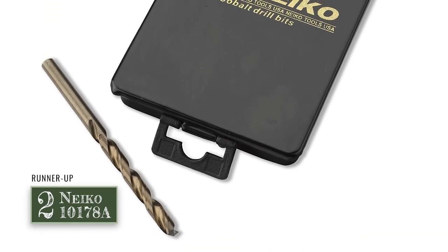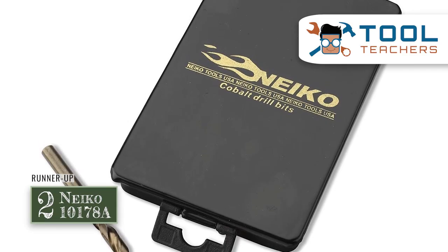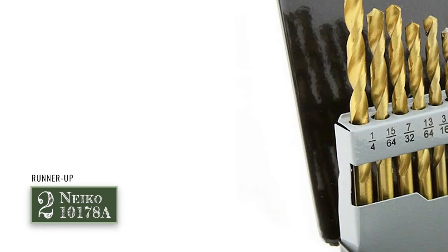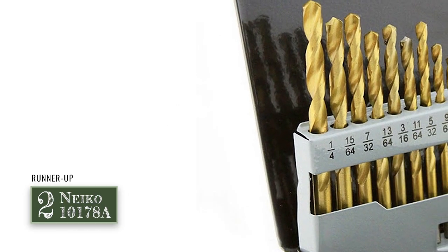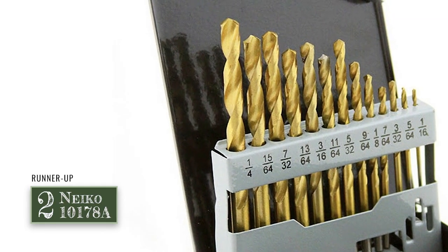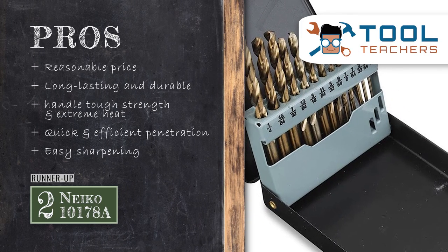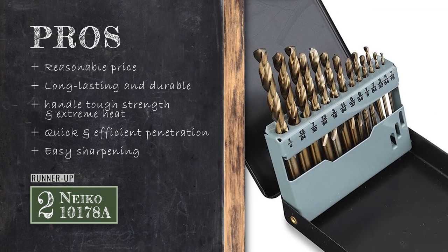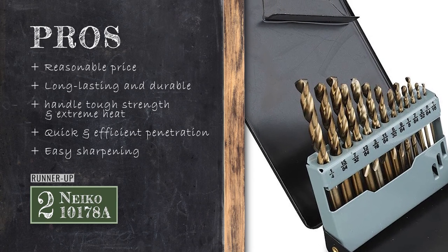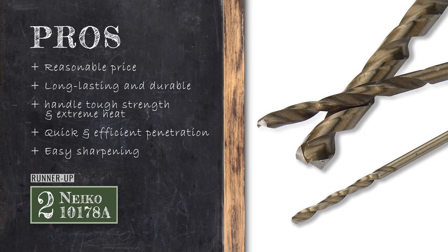Next, we have the runner-up: the Niko 10178A. These drill bits stand out because if you need to work on steel and need high-quality drill bits, then this set is what you should get. They have a robust construction and a 135 split-point design, which ensures that cutting and drilling are done faster and more efficiently. Its pros are: it has a reasonable price point; they're long-lasting and durable to serve you for a long time; it's able to handle tough strength and extreme heat; it's a tough drill bit made for quick and efficient penetration; and it makes use of cobalt, which can be sharpened easily for better drilling.